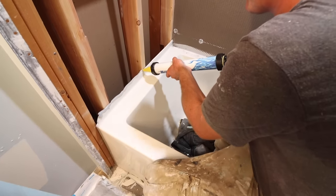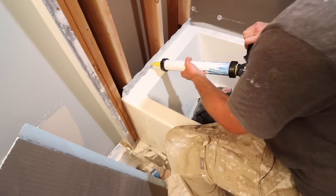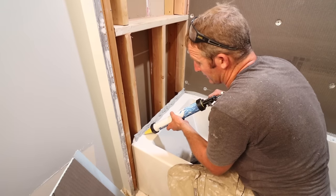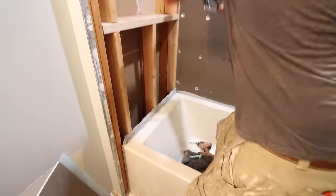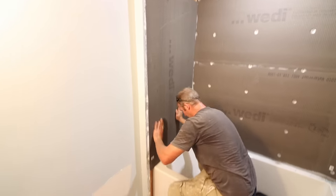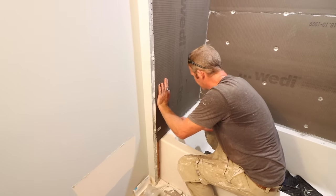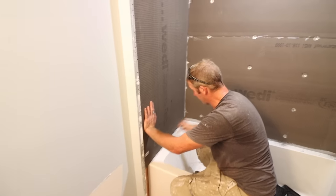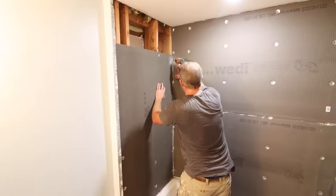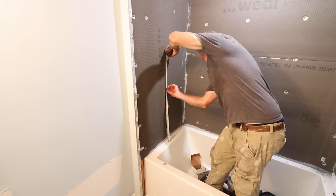Put a bead of sealant along the top of the flange where the board meets it, and then run sealant along the whole flange all the way along including the bottom — you really want that eighth-inch gap between the bottom of the backer board and the tub panel. The board slips right down over top of the flange. That's the third way to address the tub flange, and most likely you'll only be able to do this with a foam backer board like Weedy that you can actually notch out.